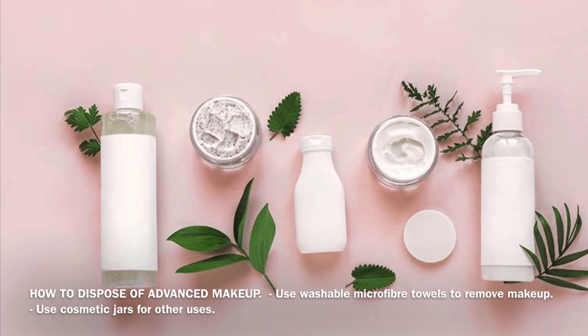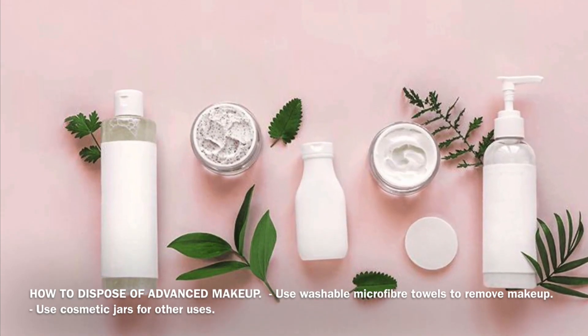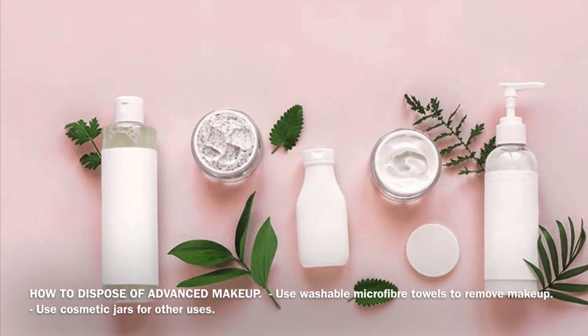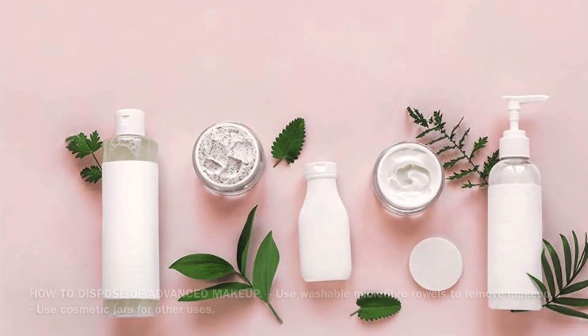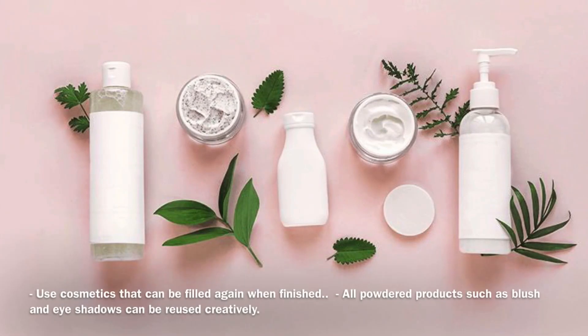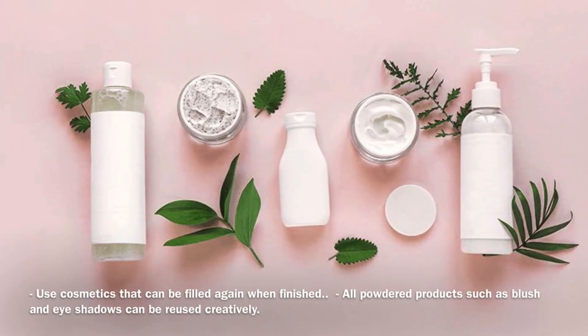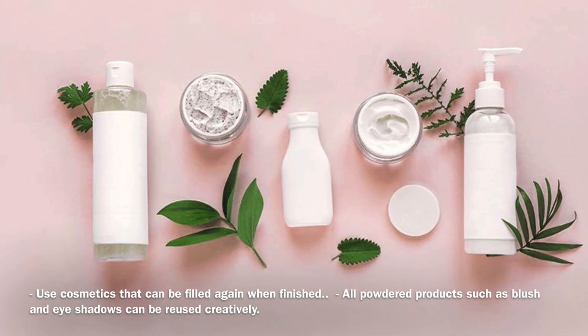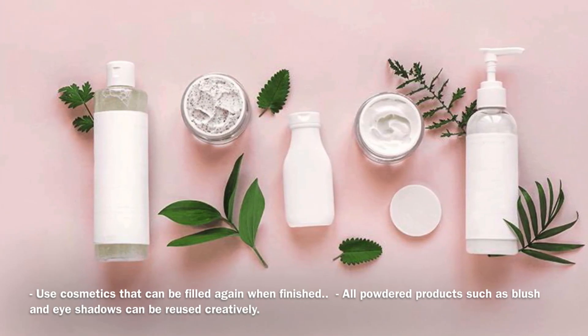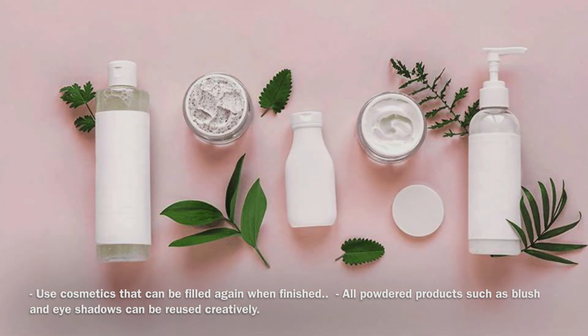Il primo è utilizzare gli asciugamani microfibra lavabili per rimuovere il trucco. Il secondo è usare i barattoli dei cosmetici per altri impieghi. Il terzo è usare cosmetici che possono essere riempiti di nuovo una volta terminati. Il quarto è riutilizzare in modo creativo tutti i prodotti in polvere come blush e ombretti.